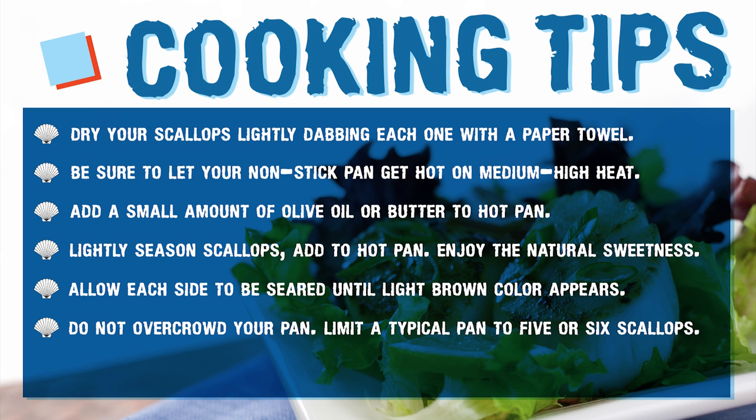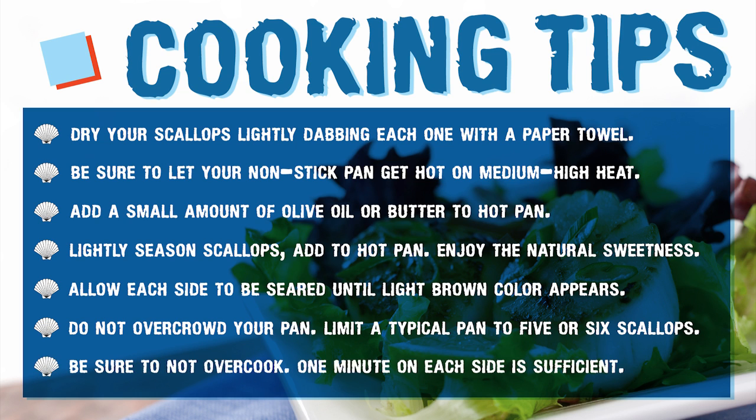Adding too many scallops at once will cause the natural juices to flood the pan and steam-cook them. Try limiting yourself to five or six at a time for best results. Overcooking a scallop is easy to do, so be attentive and your results will be unanimously delicious.